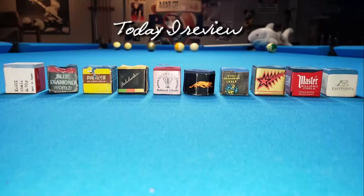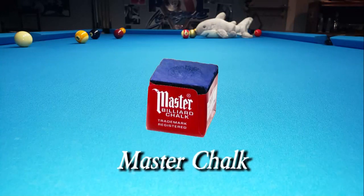This is the ninth video in a 10 video series. Today I review Master Chalk.